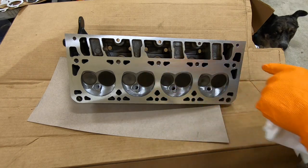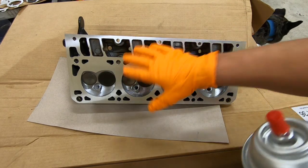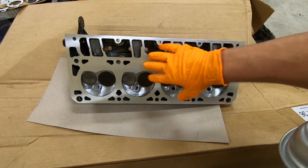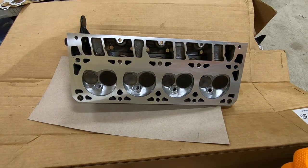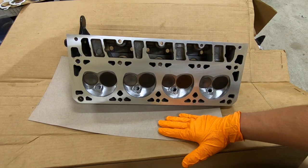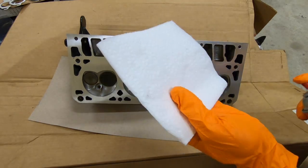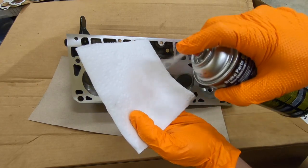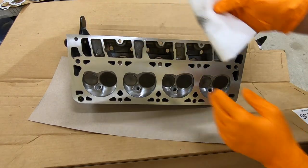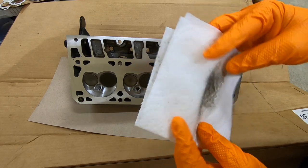Now that the block is nice and clean, we need to go ahead and clean up the head. Instead of just spraying brake cleaner all over it and wiping it off, I don't like to do that because you can get fluid in here and when you flip this head over it'll drain out, and then you'll have brake cleaner, oil, and residue all over your nice clean surface — that will cause your head gasket to fail. Instead, what I like to do is set this face down on some cardboard or paper towels up until I'm ready to use it. Then I'll take a clean paper towel, spray some brake cleaner onto it, and use that paper towel to carefully wipe the entire surface of the deck. You can see there is some oil left behind from the machining process.